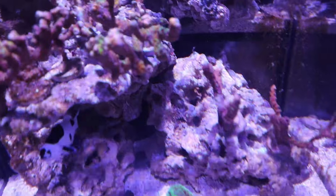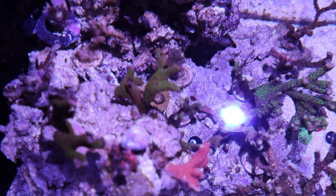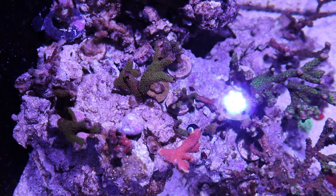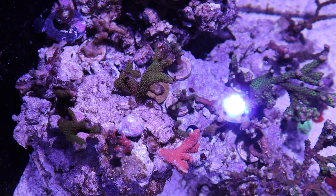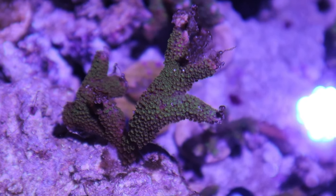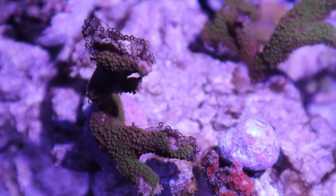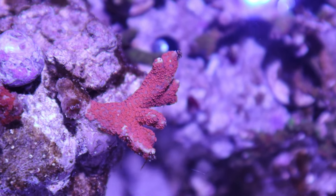Let me turn off the return pump so you guys can see better. One thing I noticed is that the SPS are actually doing better in this tank than in my main display. I don't dose this tank at all — I just do water changes. I was doing them every week to combat the dinoflagellates, but I recently switched to every two weeks. There's a green bird's nest doing well even with some dinoflagellates on it, and another bird's nest that's doing better than it was in my main tank. The digitata and another bird's nest over there are also doing really good.